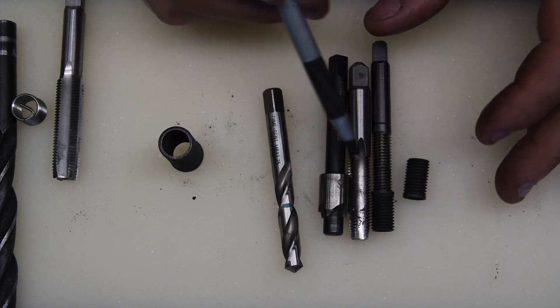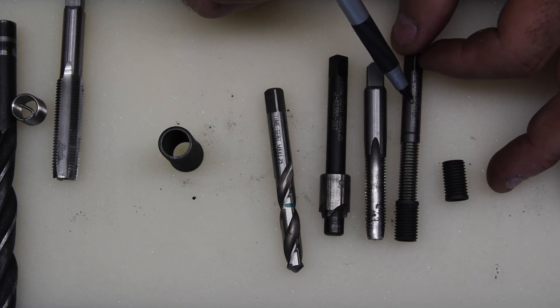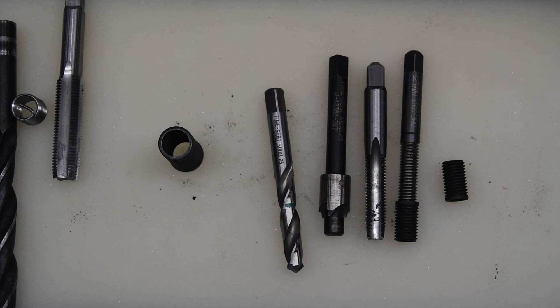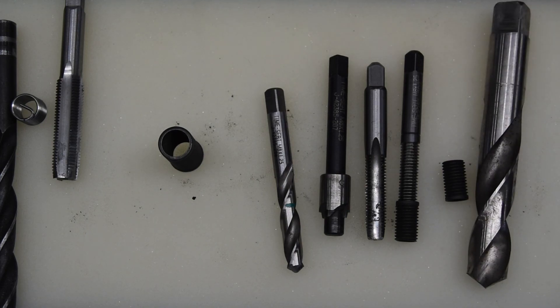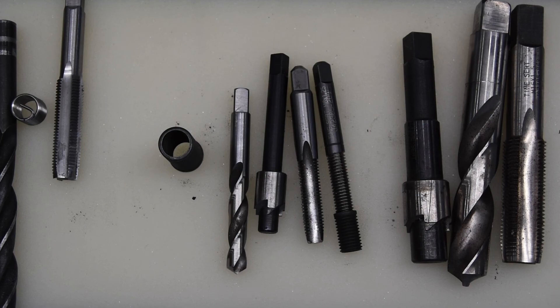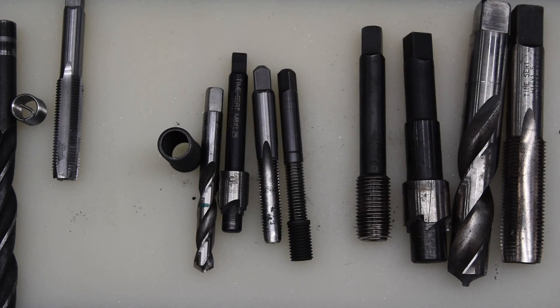So while the Time-Sert does have two additional steps compared to helicoil — drilling and tapping are the same, but helicoil doesn't require a counterbore and its installation tool does not form the insert in place. Time-Serts come in many different sizes, going down to about four millimeters and up to pretty large holes. The inserts cost roughly 20 to 30 cents each up to a couple of dollars each depending on size.